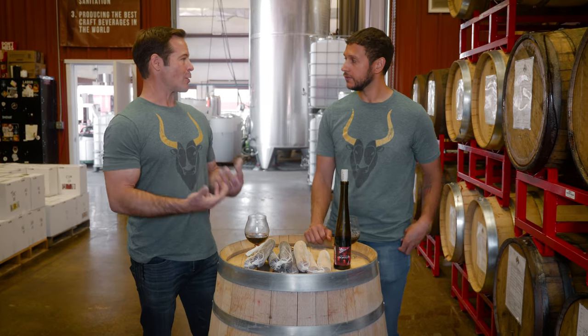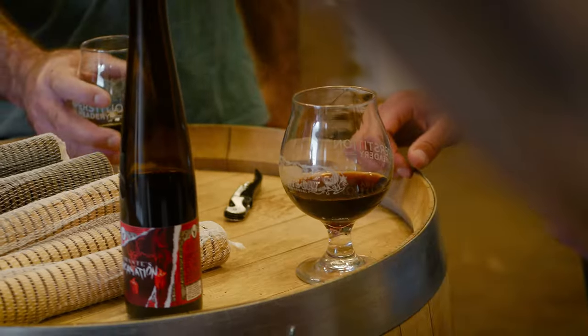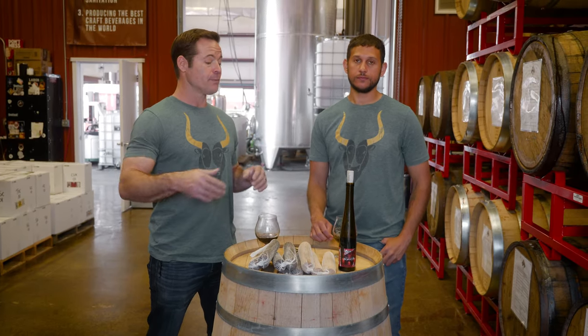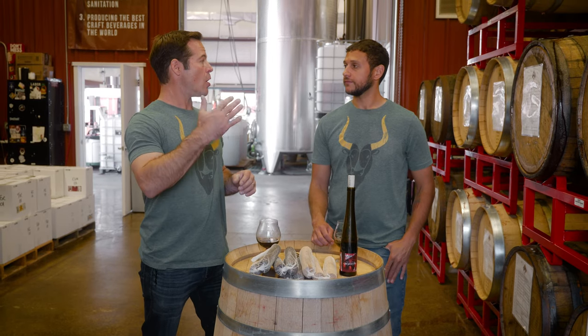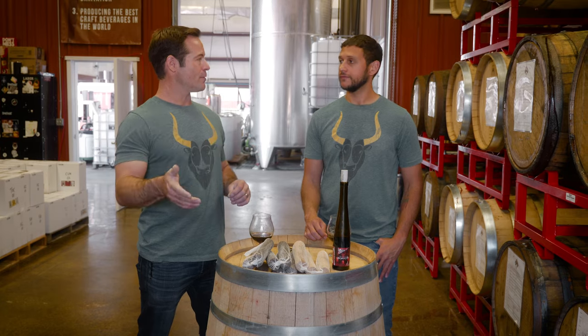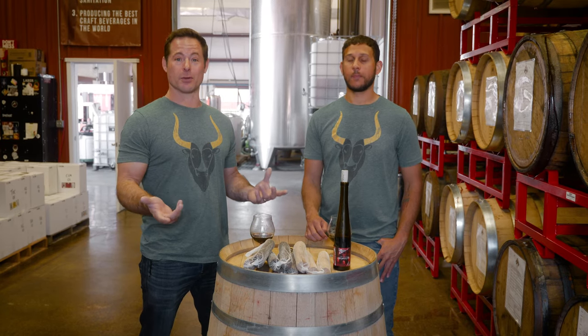This year for our guild and today's guild day, the theme was that every product we made was brand new, every product was aged on wood — not in wood — and every different wood we chose was one we had never worked with before.